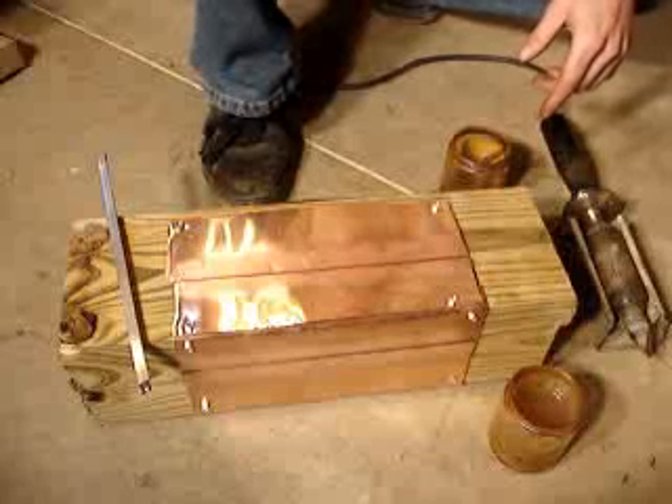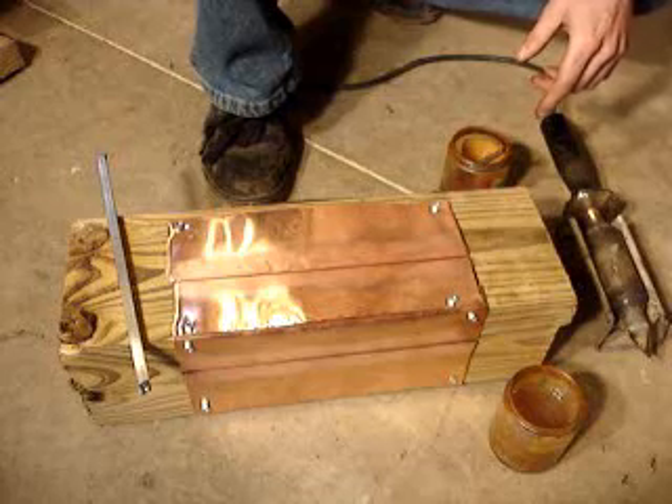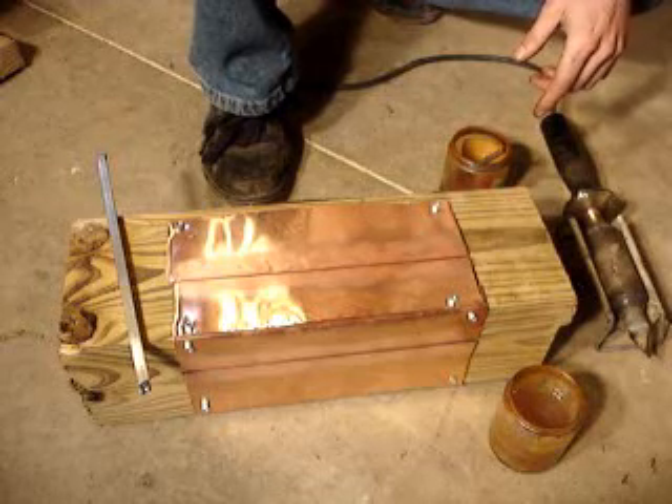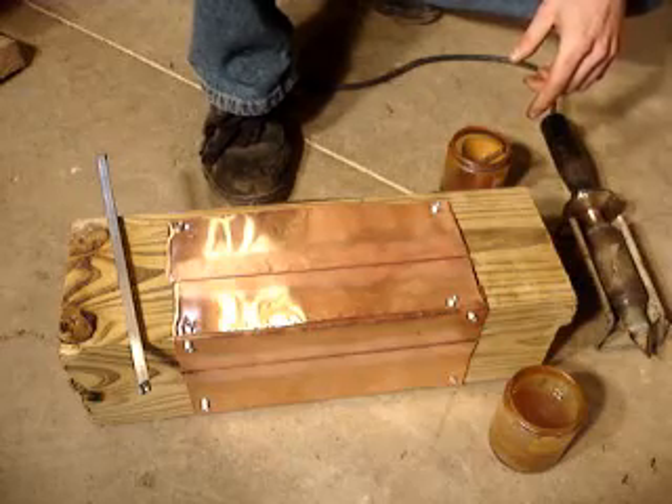This is the American Beauty 300 watt electric soldering iron. We're going to demonstrate here. Brent Ulliski is demonstrating. Go ahead.